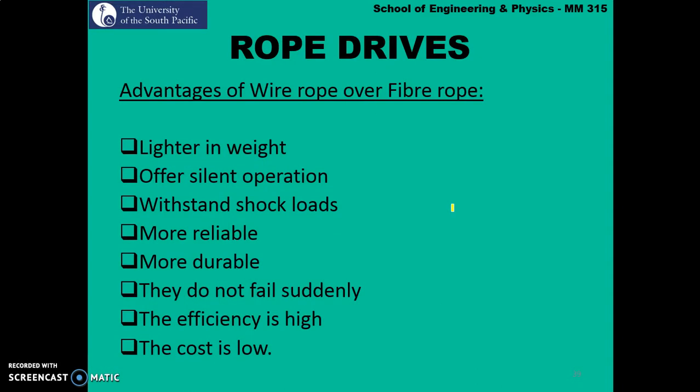Wire ropes have several advantages over fiber ropes. They are light and allow silent operation. They can withstand shock loads and are more reliable and more durable compared to fiber rope. Wire ropes do not fail suddenly. The efficiency is high and the cost is low compared to fiber rope.